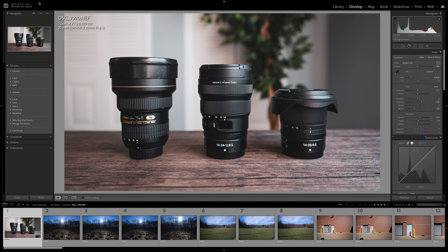Here we are on the computer side of things. I took all my test shots using the Nikon Z7 and these three lenses. In some of my tests I also incorporated the 20mm 1.8S lens because I know somebody is going to ask me how that compares in sharpness to the 14-24 2.8S and the 14-30 F4S. So let's jump right into it.